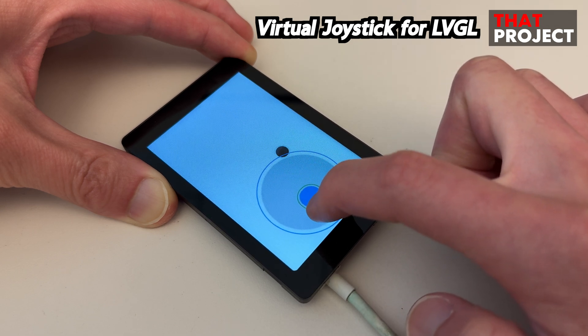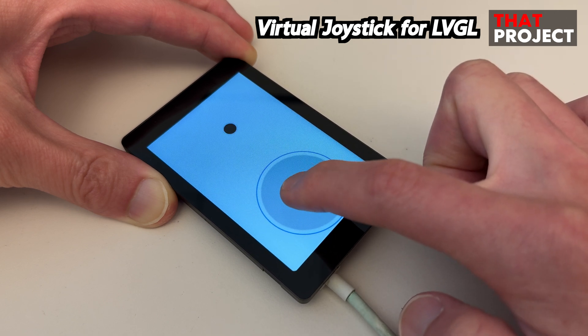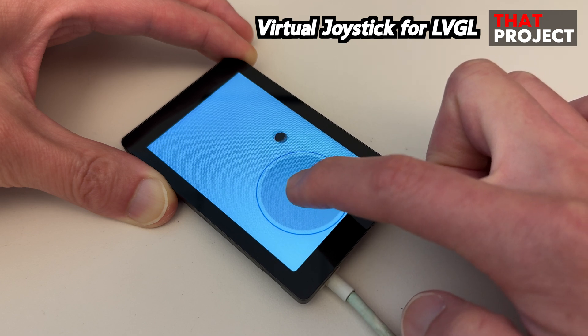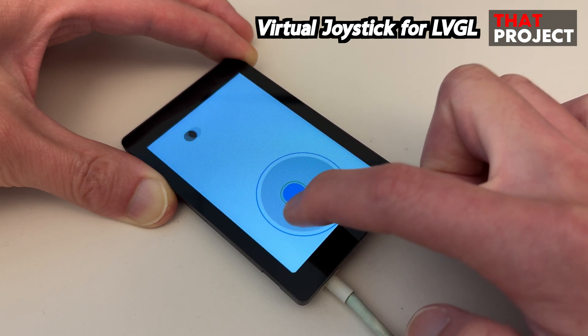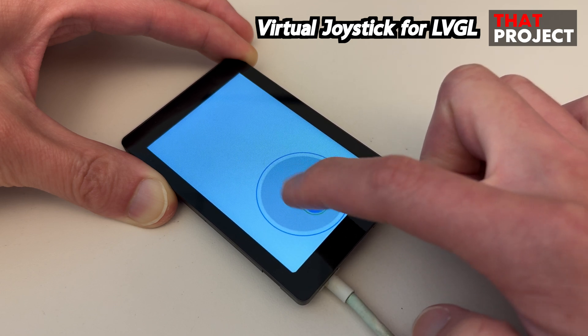The reason I made this is because I don't think there is a joystick that works on LVGL yet, so I wanted to give it a try. It also seems like it could be used in a variety of projects. I think it'll help you to make a controller based on ESP32.